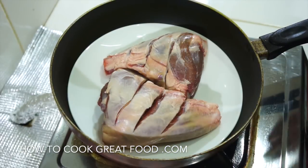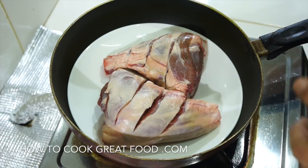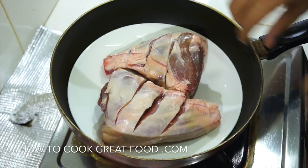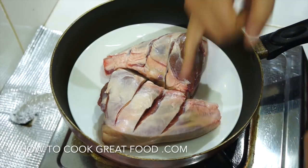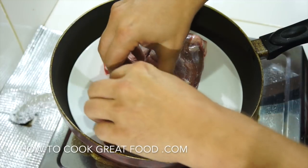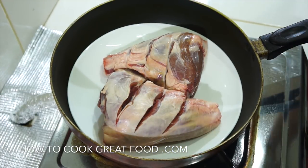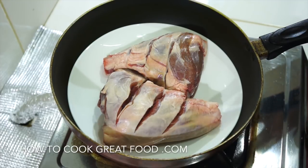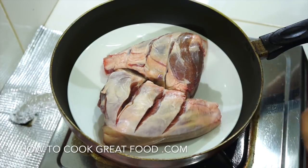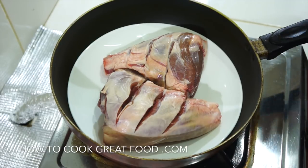Let's get started. Got a couple of really nice chunky lamb shanks here — a bit of bone and some beautiful meat. I've scored it open just a little bit. We're going to first start by frying this with a touch of oil, salt, and pepper only — to seal it and get a bit of brownness on it, then move on to making a beautiful sauce.